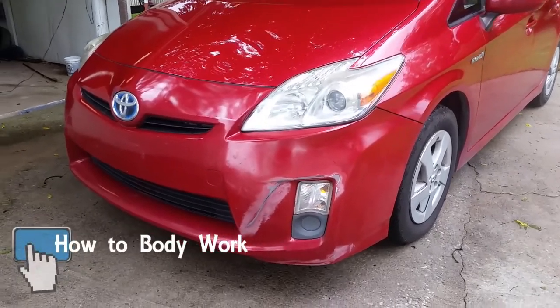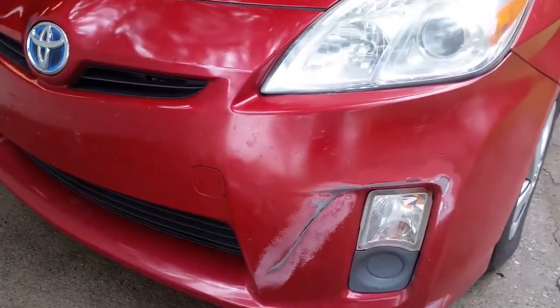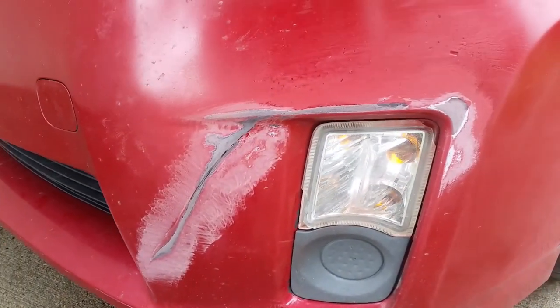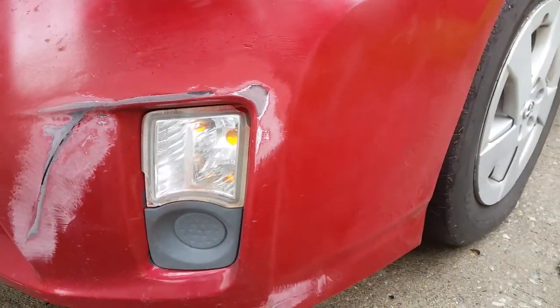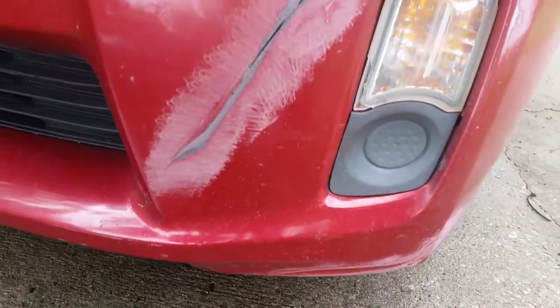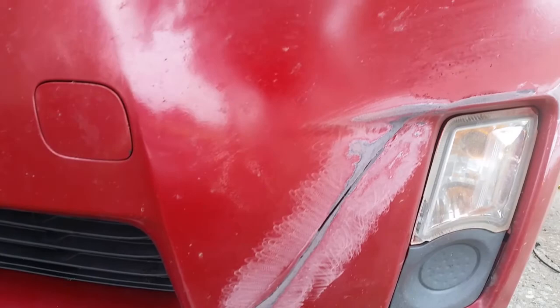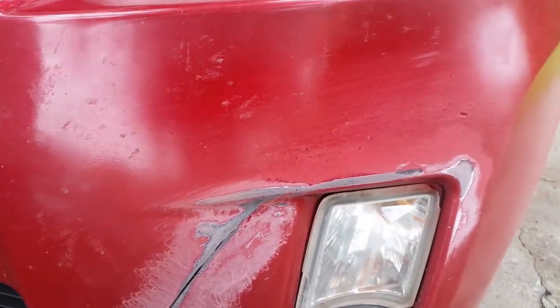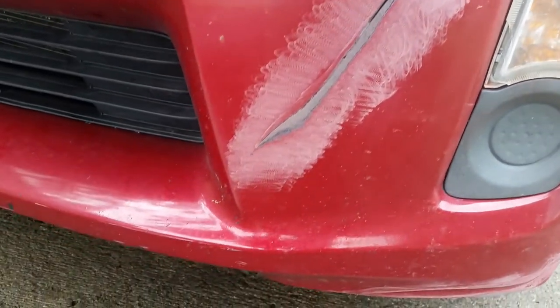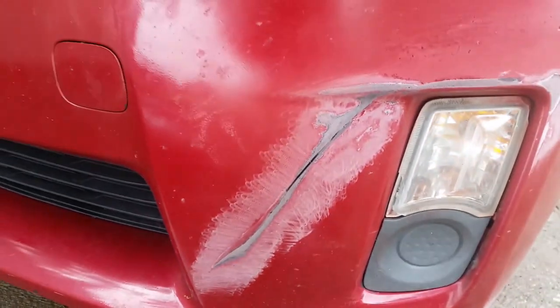This is a quick how-to on doing a simple Bondo repair. Got a Toyota Prius here with a crack in the bumper and a little bit of scuff marks across the edge. What we're going to be doing is filling that crack in — I've filled it in with a two-part epoxy and sanded it down with 60 grit sandpaper — and now we'll mix up some Bondo.